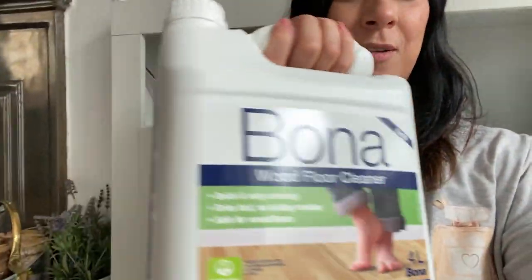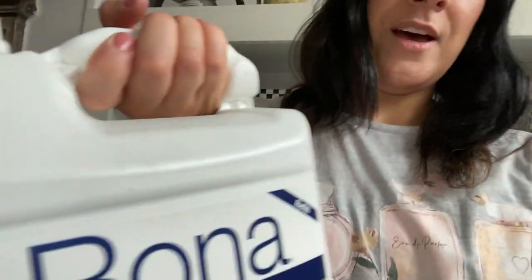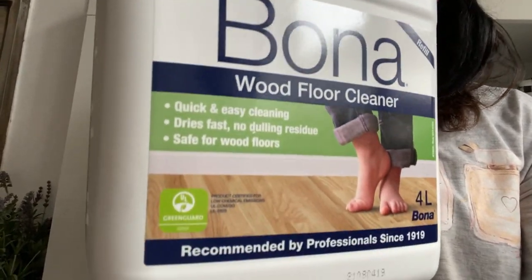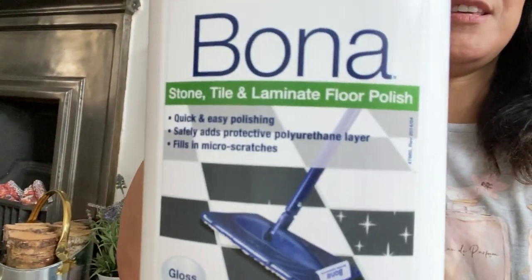I want to bring a bit of life back, so I've been looking for some products and I found this one — Bona, I think that's how you say it. This is the floor cleaner I'm going to be using. I'll put links down below because I got this from Amazon, and this one is the polish.